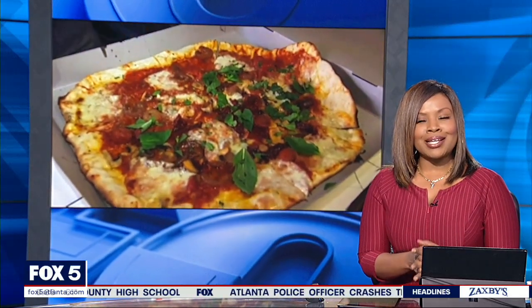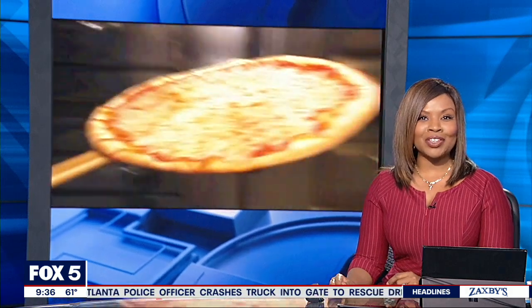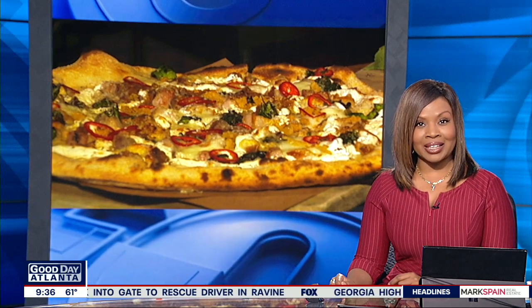Did you know October is National Pizza Month? You still have several days to indulge in your favorite pies and toppings, and executive chef Travis Kirkley at Coletta in the Avalon shows us how it's done.